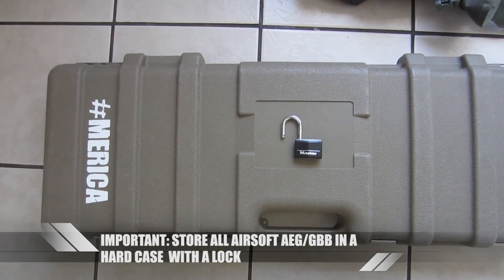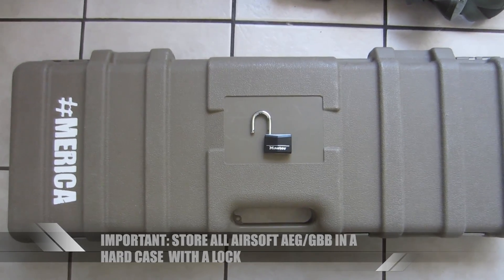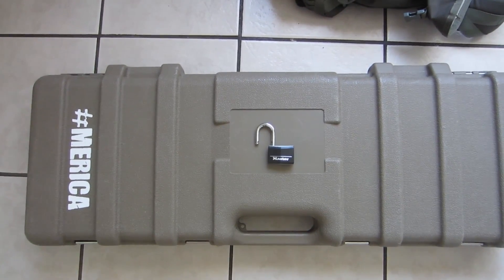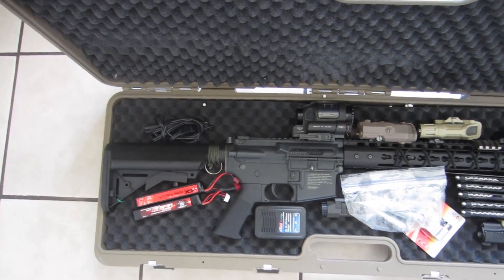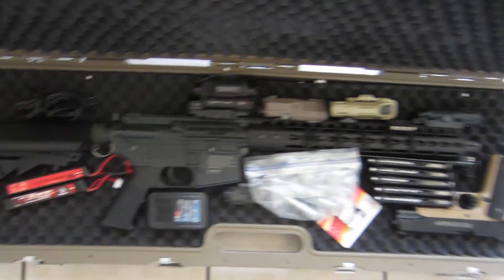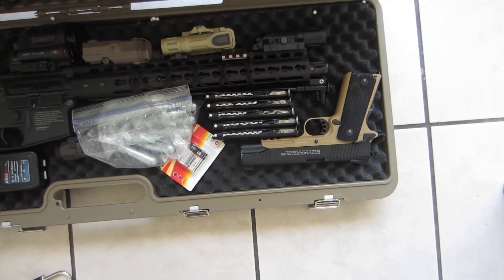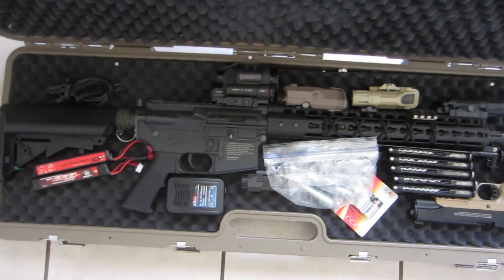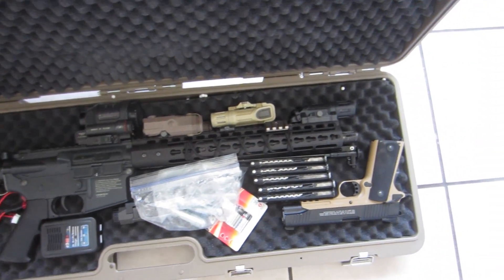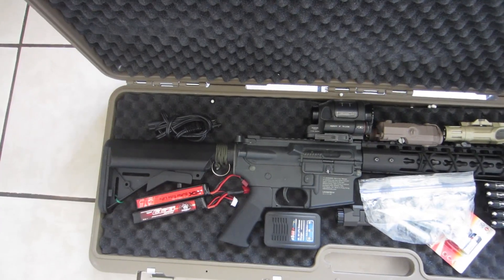When you're traveling with your AEG or your airsoft gear, it is important to put everything — the AEG and maybe your sidearm and some extra stuff — in a hard case. Treat it like an actual firearm. That means making sure the case can actually be locked from the outside. I have my batteries, my charger, extra battery for the lights, my sidearm and the sidearm magazines. I try to jam as much as I can in here. You could get a lot larger cases like a Pelican case, but I travel small and only what really is needed.